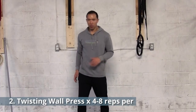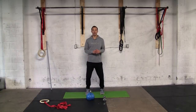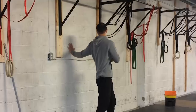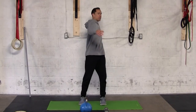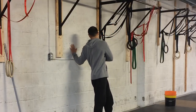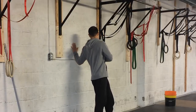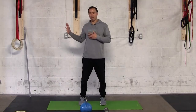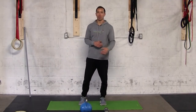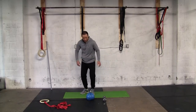Next up is the Twisting Wall Press. Set up so that when you turn around and reach behind you, your hand is flat on the wall. Feet are shoulder-width apart in an athletic stance. Rotate and twist with your hand on the wall, pressing into the other side. Keep your knees straight and try to keep your hips square — we're developing rotation mobility through the hips. This works the rotator cuff in end range with the shoulder horizontally abducted. Do four to eight reps per side.